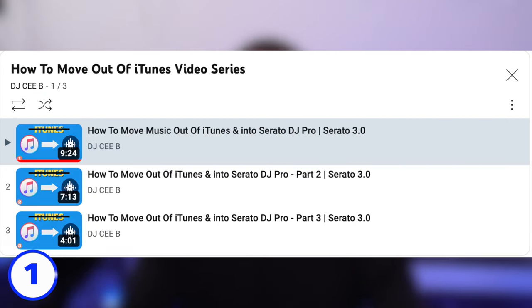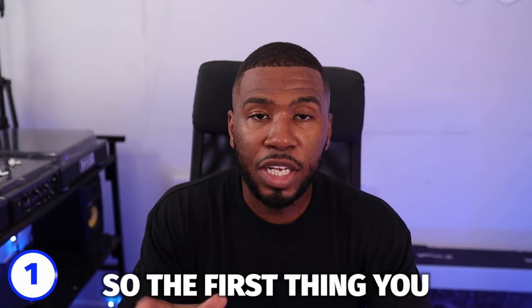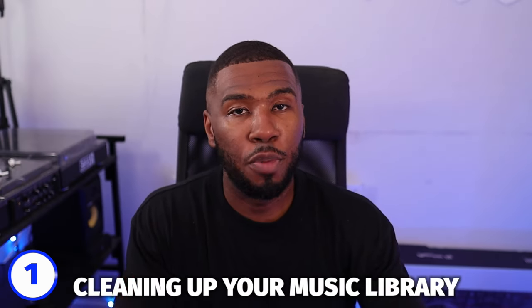So if you would like to move out of iTunes, I have got a bunch of videos on how to do that — I'm going to leave them linked in the description down below. The first thing you need to do when cleaning up your music library is move out of iTunes.